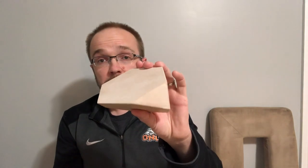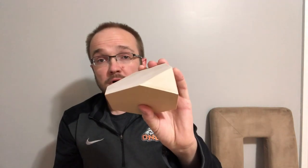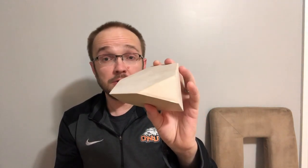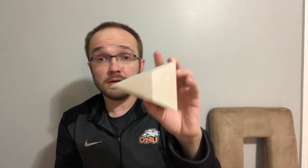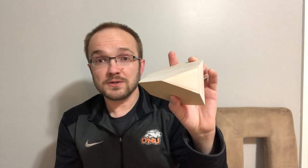I did my first print with wood fill, and I'll take you through the process. Supposedly, you can stain wood fill. Let's go through the process of finishing this, try staining it, and see what happens. That's what's going to happen in this video, so let's go to it.